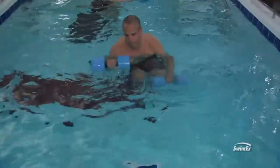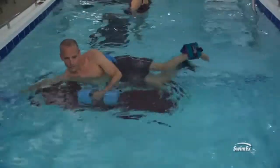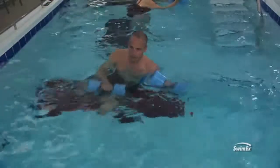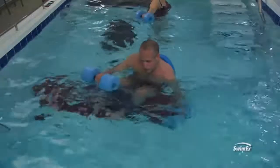A way to make it more difficult is to add your cuffs — ankle-type flotation cuffs — to make them work it a little bit more as they're coming up and shooting out. When those legs go out with the cuffs on, they're going to go way up and they're going to have to work really hard to bring it back.